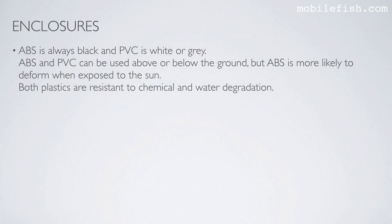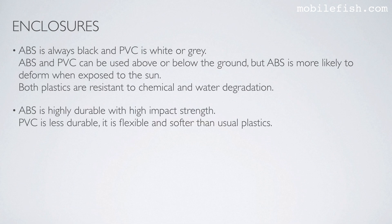When plastic is used it is often ABS or PVC. ABS is always black and PVC is white or grey. ABS and PVC can be used above or below the ground, but ABS is more likely to deform when exposed to the sun. Both plastics are resistant to chemical and water degradation. ABS is highly durable with high impact strength. PVC is less durable — it is flexible and softer than usual plastics.